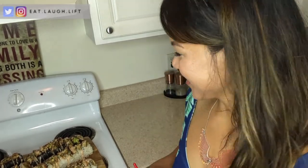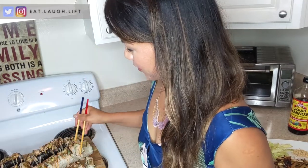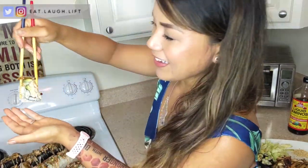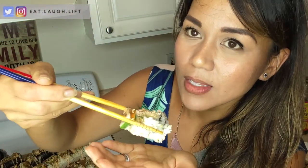Alright guys, if you had fun watching me make mistakes hit that like button, hit the subscribe button, hit that notification bell — let's be friends. I will be posting every Friday at 8 a.m. Pacific time. I hope this was fun for you guys. I gotta go eat and try it now — okay here's the moment of truth, the first bite. I'm kind of nervous. I'm going to try it without the coconut aminos and wasabi. Here we go.